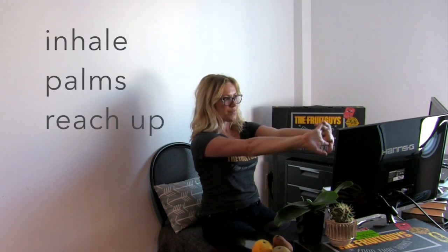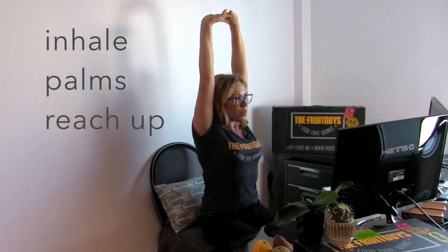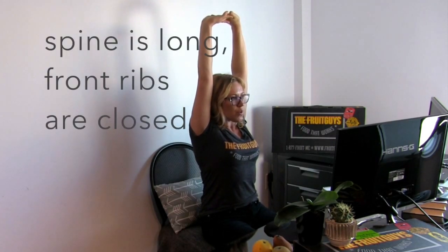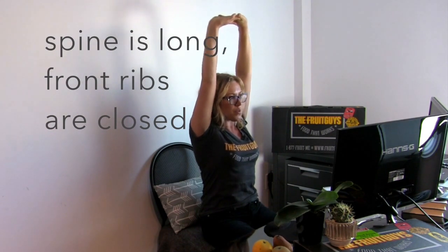As you inhale, reach the palms towards the ceiling. As you exhale, slide the shoulders down your back. Feel the spine long, front ribs closed.